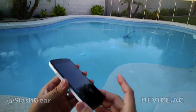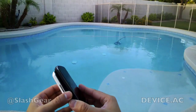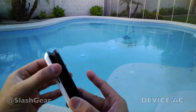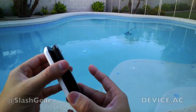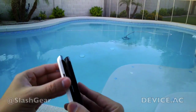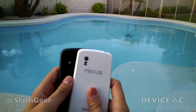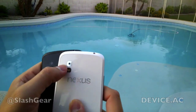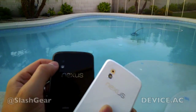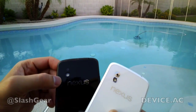Pretty much everything is the same as the black version, with the difference that on the edge or the side, it's not matted or grippy like the original version — instead it's more plasticky. On the back here, if you look at the flash area, this is more mirror, silverish-like around the camera itself, whereas on the black version it's pretty much flushed.